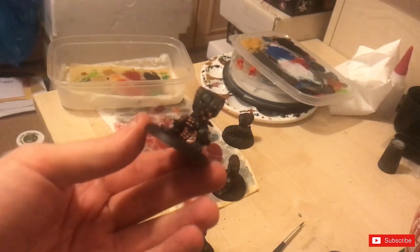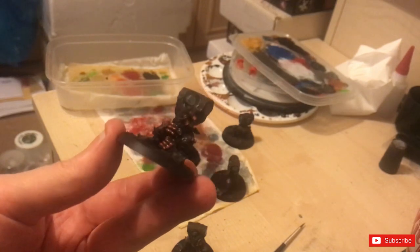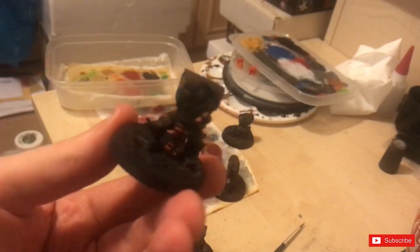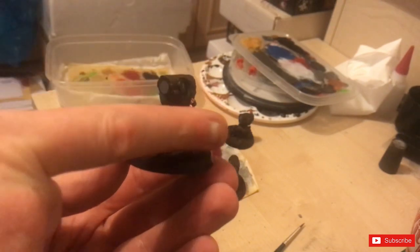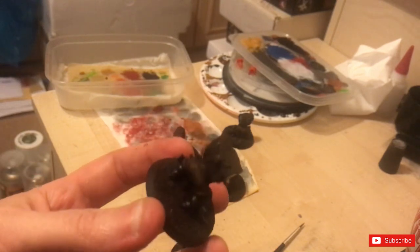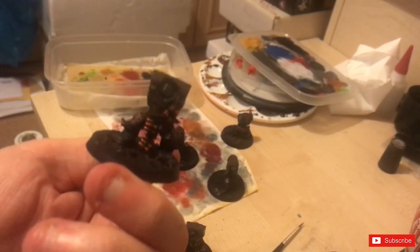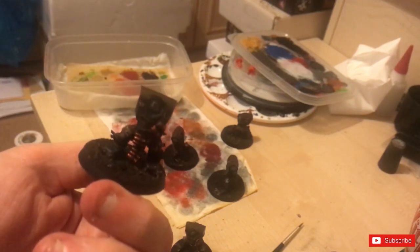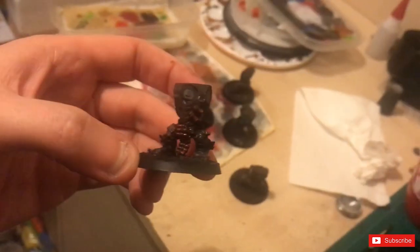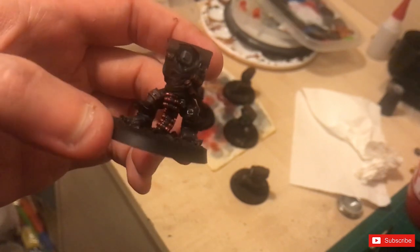I've basically coated a lot of the bullets and shells in Screaming Bell, and I've done a lot of the buckles as well after dry brushing the Necron Compound. The majority of this is going to be covered by a weapon going across there, so you don't really need to do all of that — it's just easier to get it all painted. So I'm going to put some Druchii Violet onto the Screaming Bell just to try and give it a more brass look, and that's the kind of brass effect it does — quite dark, slightly dingy. Perfect for Orks.